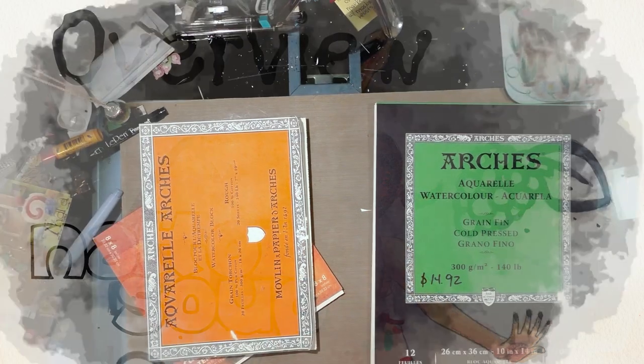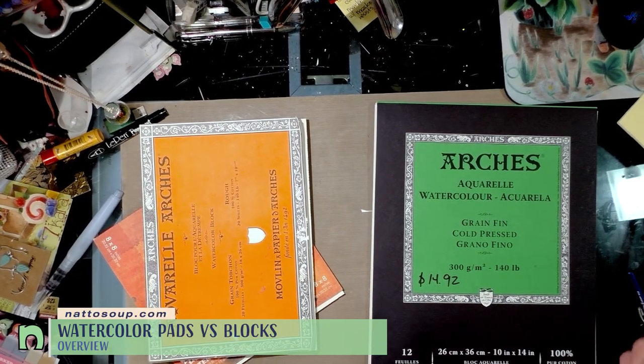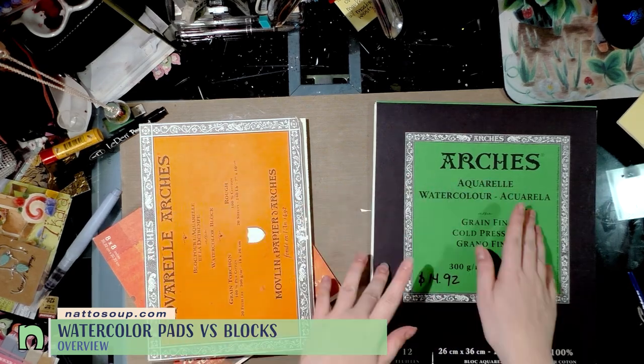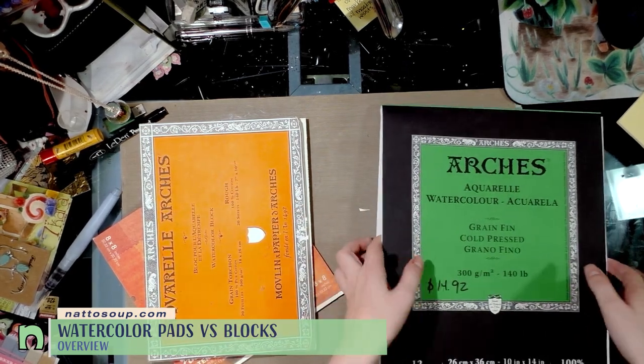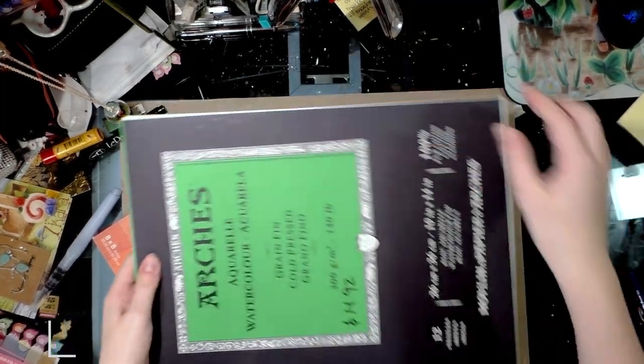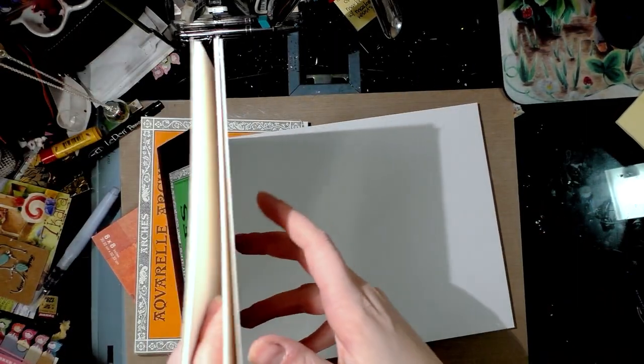Hey guys, Becca Hilburn here. I want to take a minute to go over the differences between two of my favorite options for buying watercolor paper: blocks and pads. Pads have individual sheets that are gum bound at the top, and what I like about these is I can run them through my inkjet printer as soon as I remove them from the pad.